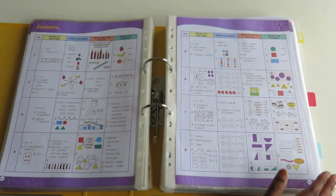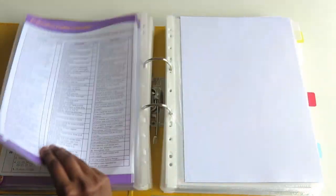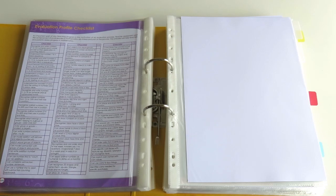At the back of the book you have all the answers in color, which is nice, and the last page is an evaluation checklist — which is pretty neat and a great way to keep track of your child's progress.